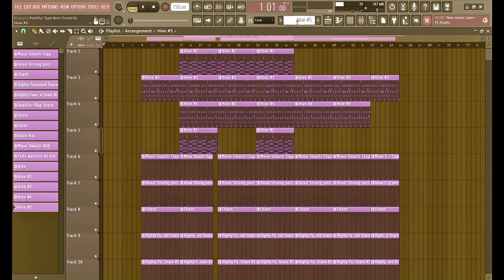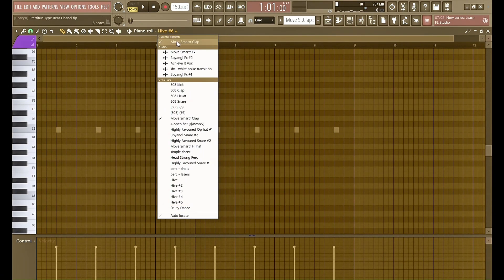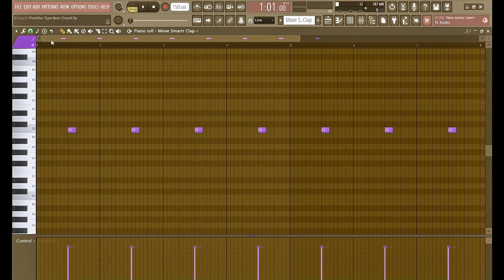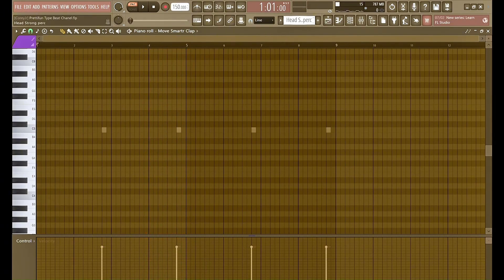Pretty hard! Now moving on to the drums. First I got this simple clap from the Pretty Fun Fun House Deconstructed Kit — you can find it on YouTube if you search it up. It's basically just a simple clap. And then I got this triangle right here.